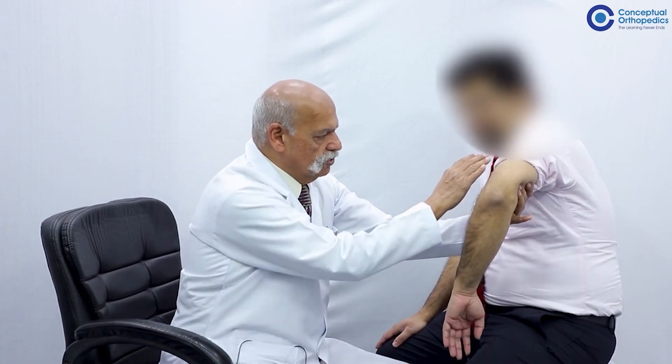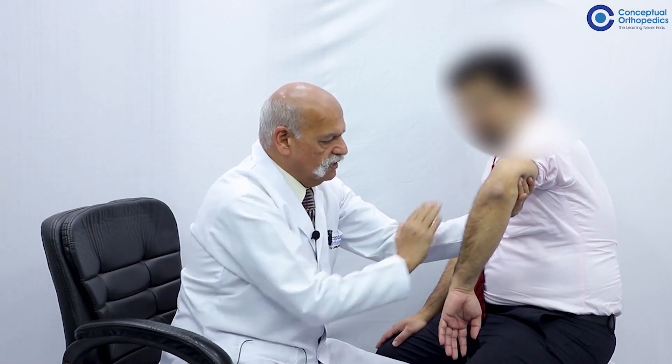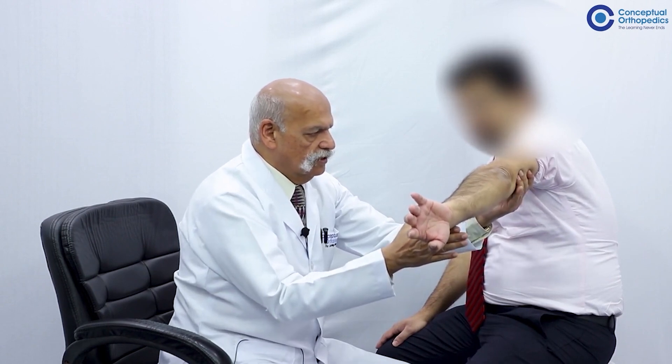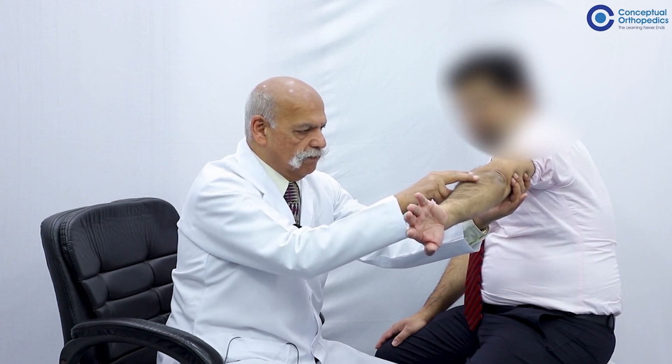Since this is a normal volunteer and not a patient, we will start with the demonstration of the individual muscles. As far as the triceps brachii is concerned, it can be demonstrated easily by allowing rotation at the shoulder and asking the patient to extend the elbow. This movement, occurring against gravity, demonstrates that the triceps brachii is at least grade 3. It is good policy to start with the muscle acting against gravity and thereafter apply resistance.